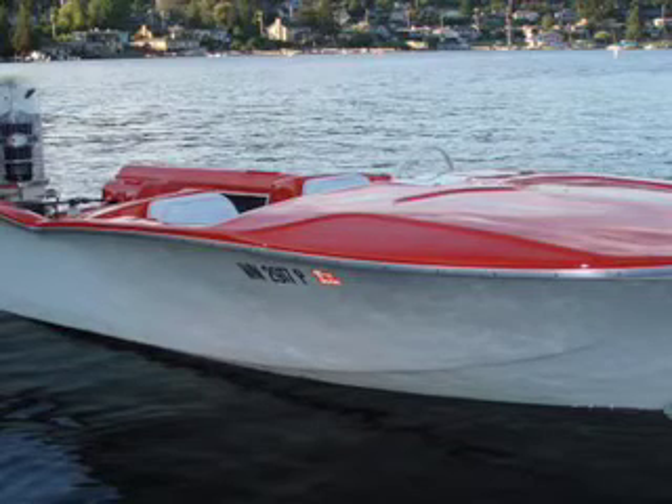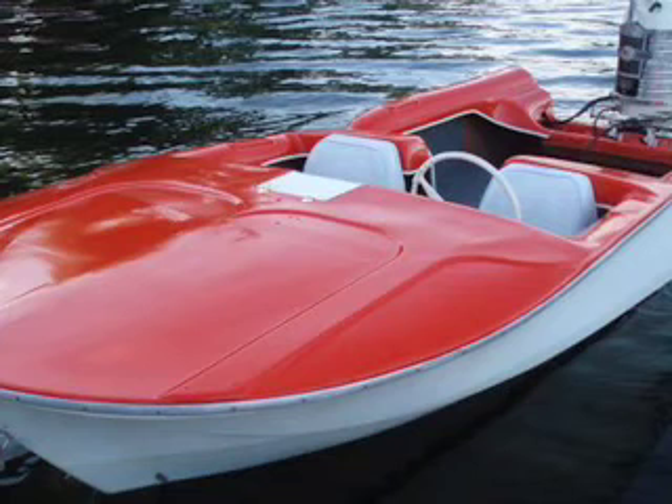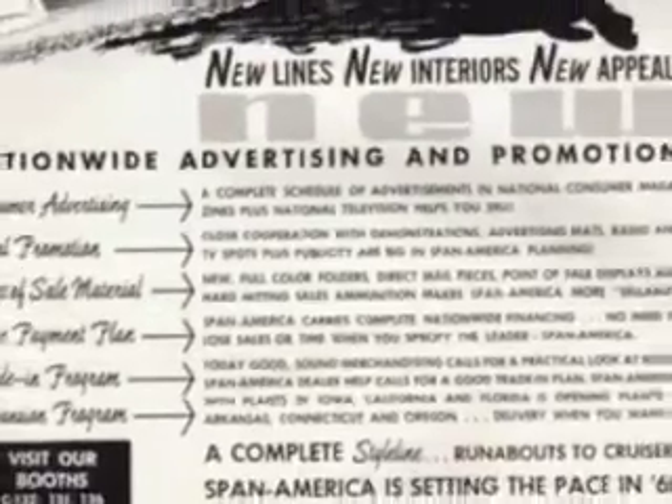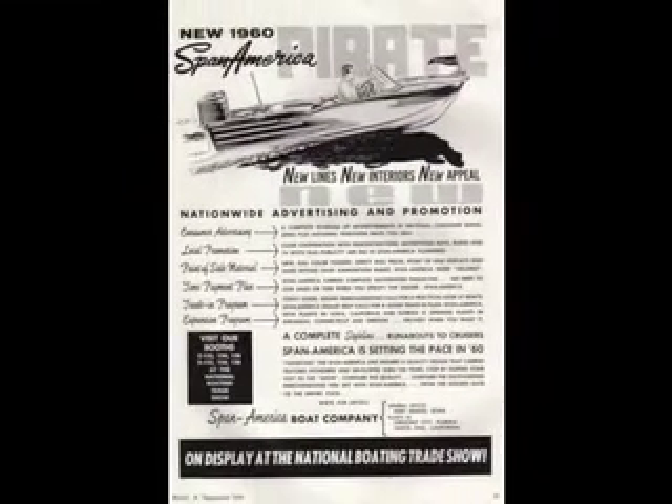Hello. I hope you've enjoyed this. You've been watching a video that I made of a restoration that we did earlier this summer of a 1960s Spanamerica, 15 and a half foot, classic finned ski boat. The color is actually original, believe it or not. They didn't make very many of these.